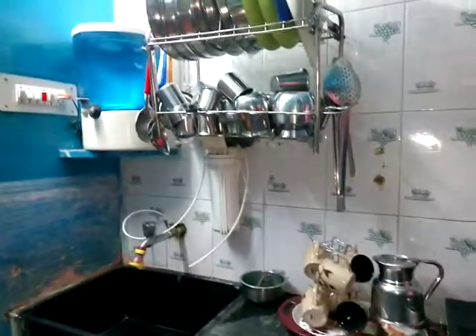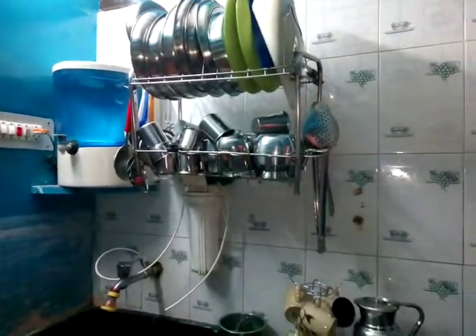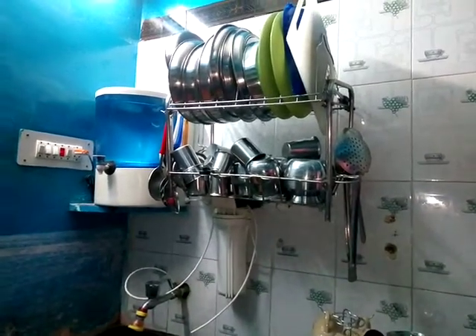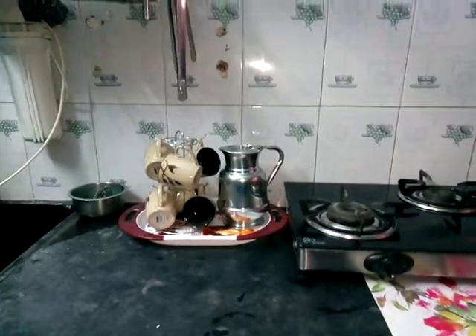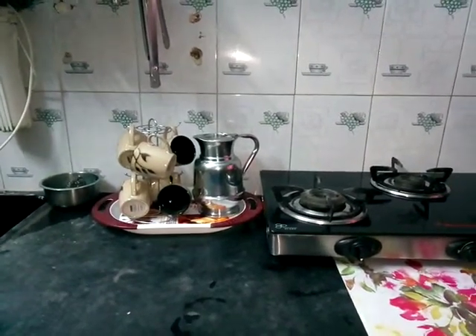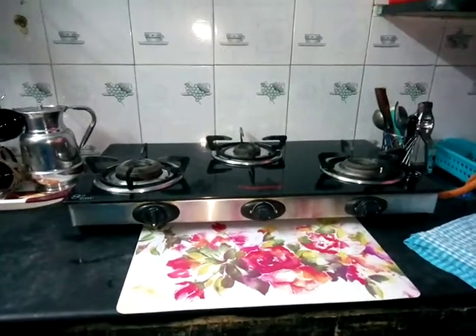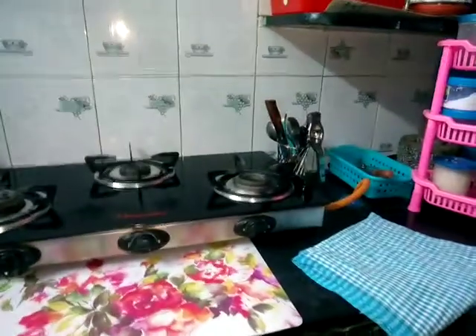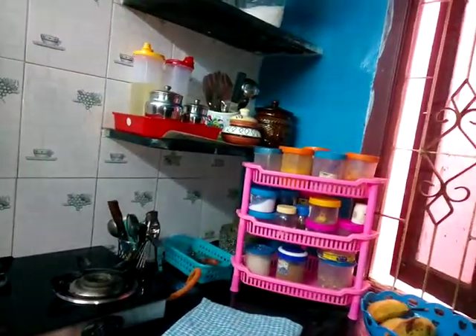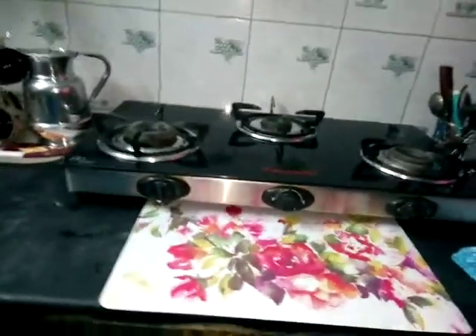This is the overall video. On the left side, there is an RO machine. It has been washed. On the right side, we will fill the coffee stand with water. You can use the RO machine. If you are not using the RO machine, you can clean it. You will have the kitchen countertop organized.